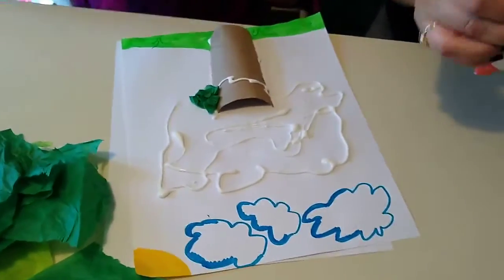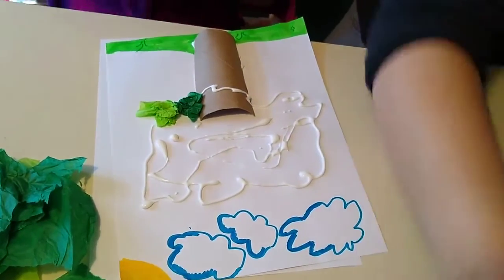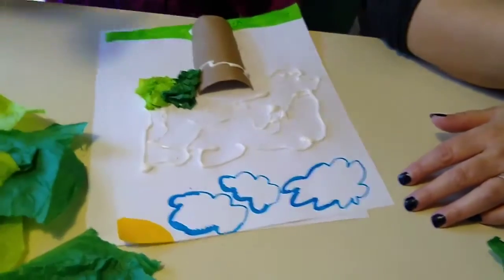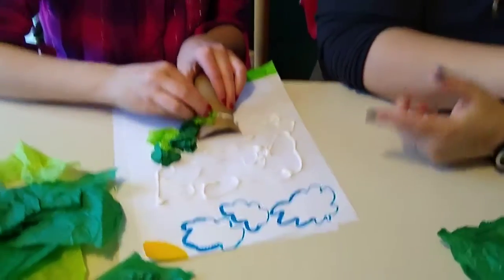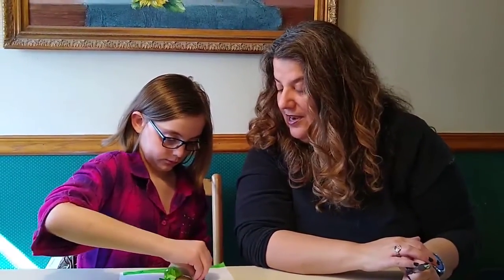Emma put all the green on for the branches first, then added the berries last. You can make any pattern you like. If you only have one color of green, that's perfectly fine. If you need more tissue paper, just rip up some more — it's simple but also fun. If your glue starts to dry, just squeeze out a little more. Keep crumpling up the tissue paper and filling in the tree.